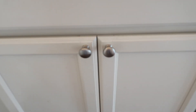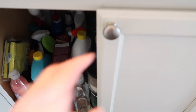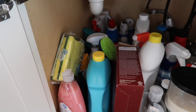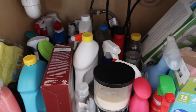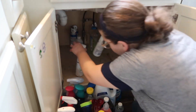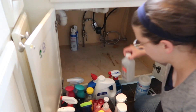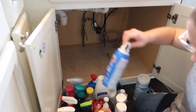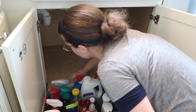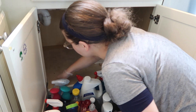The space underneath our sink is always a space that I've struggled to keep organized. No matter where we're living, I have always had a hard time keeping this space organized. I recently found some bins that I thought would be great to use in this space. So the first thing I did was I went through and took everything out, to see exactly what we had and throw out anything we no longer needed, and then I was able to really see what type of bins or containers I would need to organize everything.